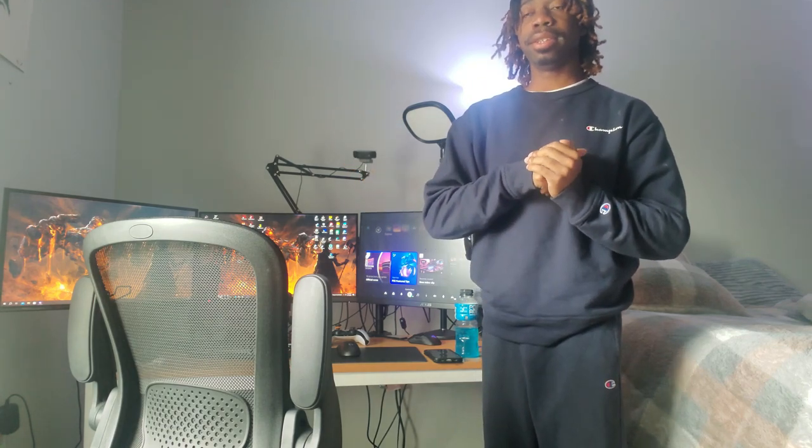As you can see, it's a setup right here. I recommend: use what you have. Don't just go out and buy everything. A lot of stuff I bought, a lot of stuff I didn't, and yes it was a process.